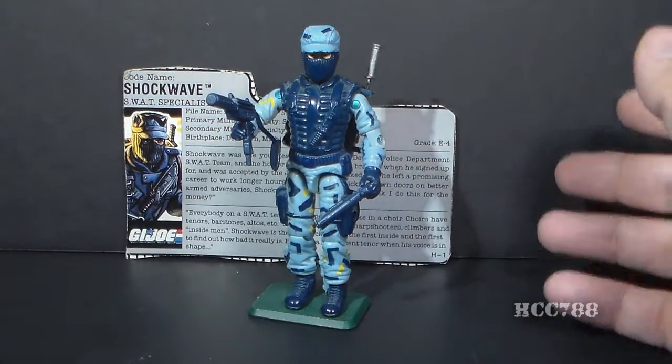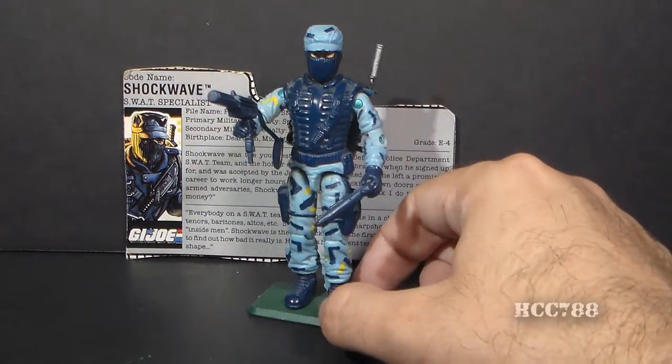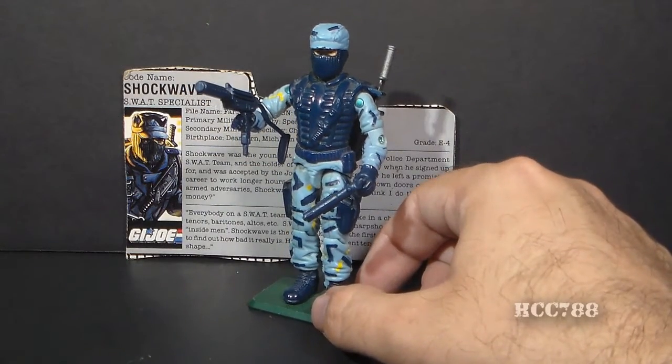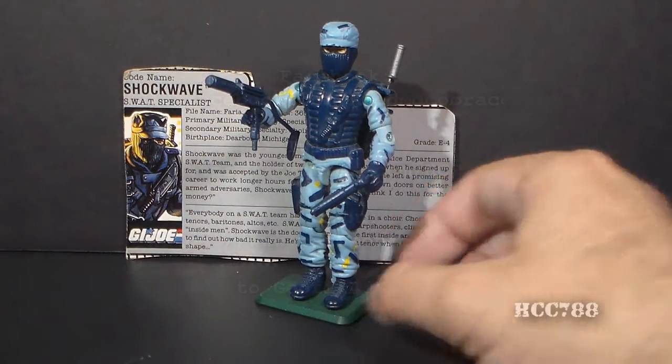Really excellent sculpt, excellent accessories, really excellent all around on this figure. There's very little to complain about. It's one of my favorites from that year, and I think a lot of people agree with that — it's a really very popular figure.